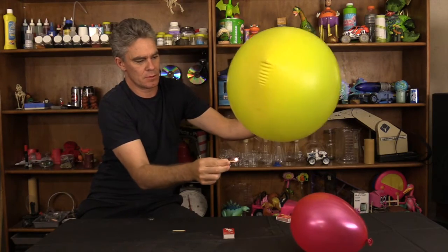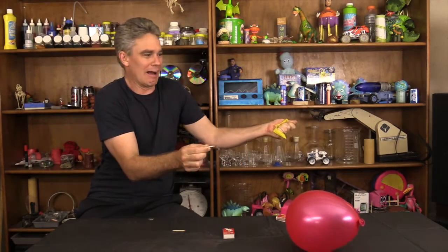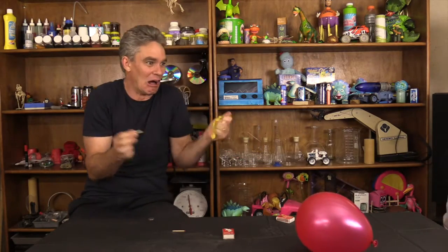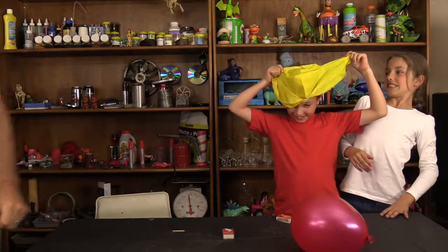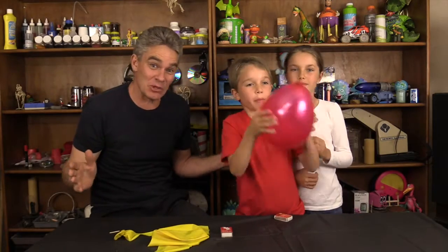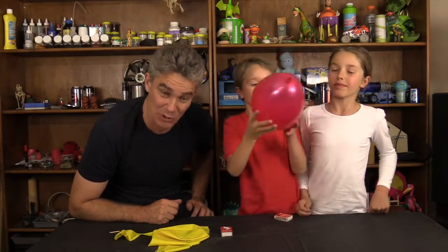Here we go. Oh! No wonder they were scared. Oh! Thanks for joining us on How To Do A Magic Trick With A Coin Spinning In A Balloon.